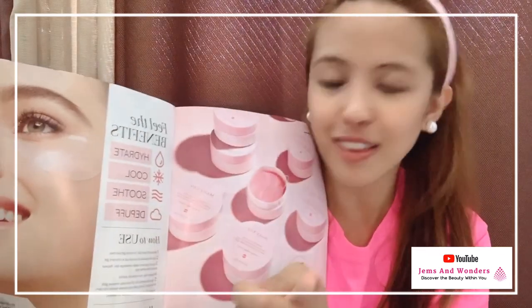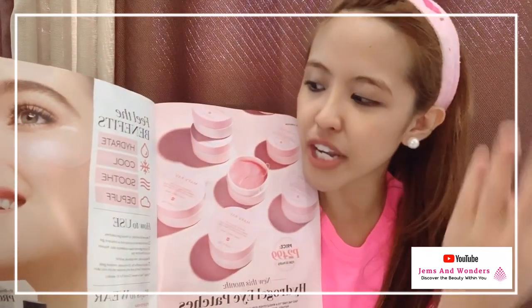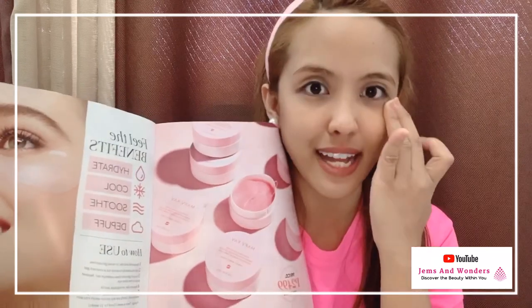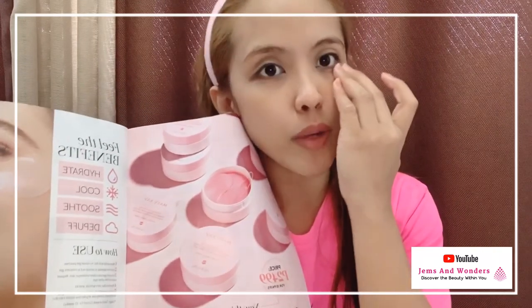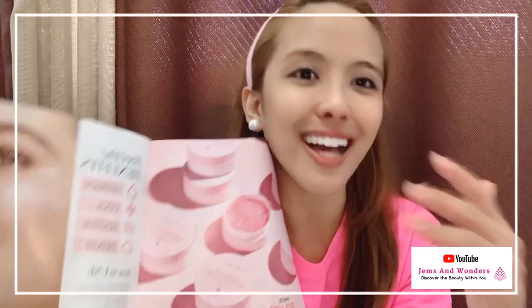Number one, it hydrates. Number two, it cools. Number three, it soothes. And number four, it de-puffs. Those are the benefits it gives to our eyes — especially when you have a lot of eye bags. It de-puffs them so they're less noticeable.